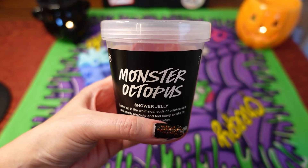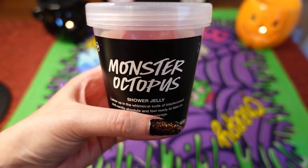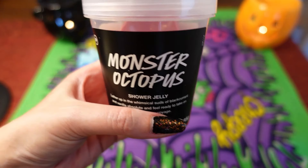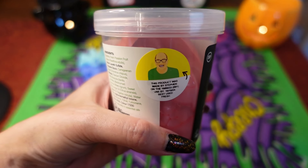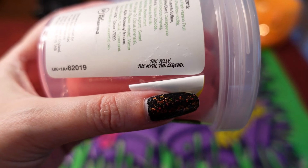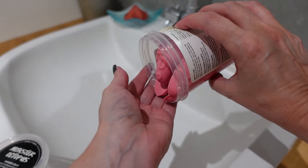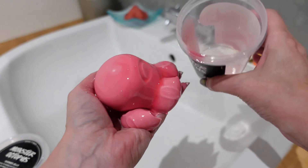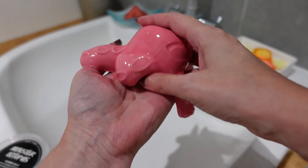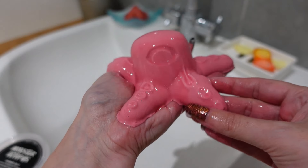The ingredients in this are fresh passion fruit infusion, carrageenan extract, perfume, vanilla absolute — you can definitely smell the vanilla — blackcurrant absolute, sweet wild orange oil, and tagetes oil. On the back of each pot there's always a sticker, and if you peel it back there's a saying — this one says 'the jelly, the myth, the legend.' I'm in the bathroom now with the Monster Octopus — I'm just going to plop it out on my hand. It's really jelly-like and squidgy, and it smells lovely. How cool is that — great fun for kids as well!